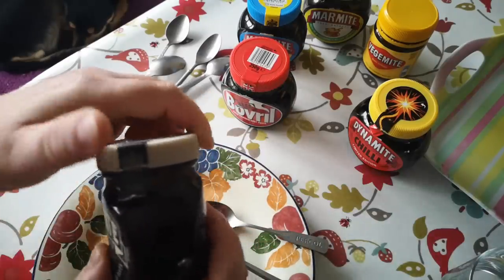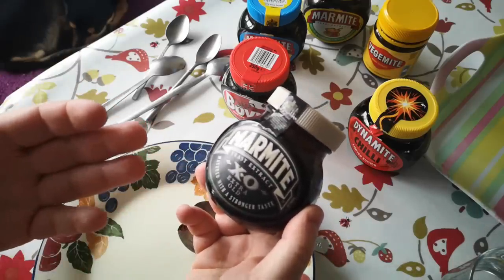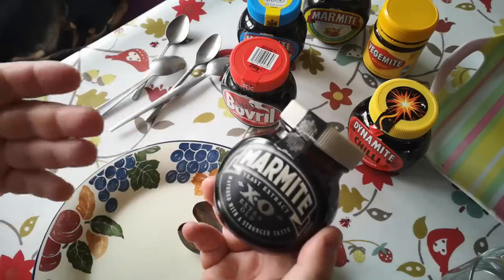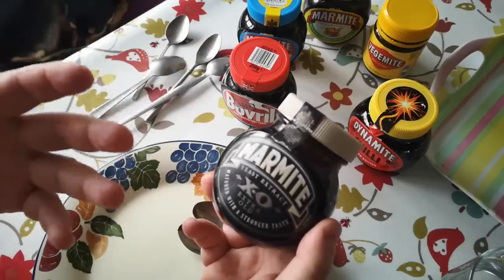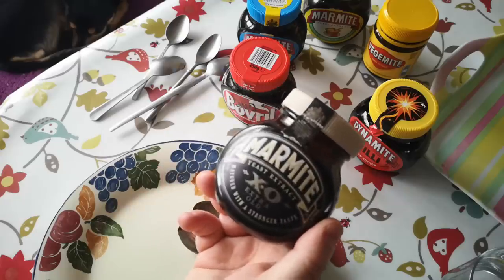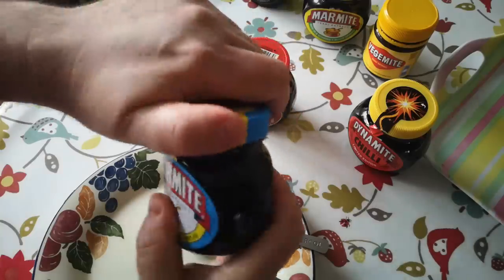Okay, next the Marmite XO. Yeah, when that's tasted on its own — and probably if I'd had that with white toast — it's a deeper, richer, more complex flavor. It's got more of the beery maltiness to it. It's a richer and more complex flavor — really hard to describe but it's just got more depth to it.